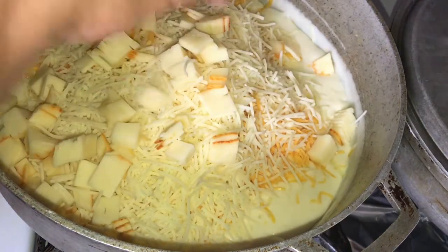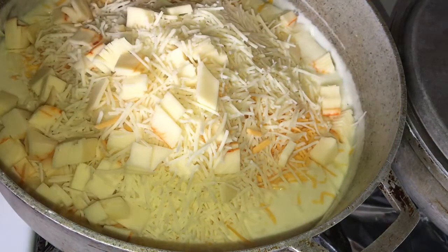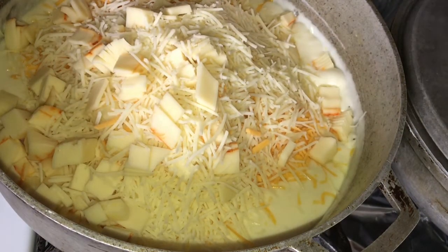You're going to reserve a little bit of cheese for the top, or just get an extra pack and put it on the top — it's up to you. Add the cheese a little bit at a time.